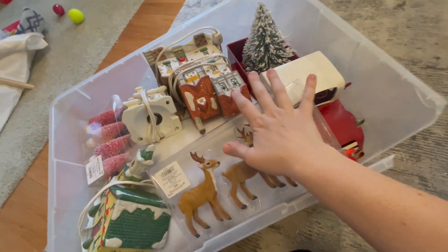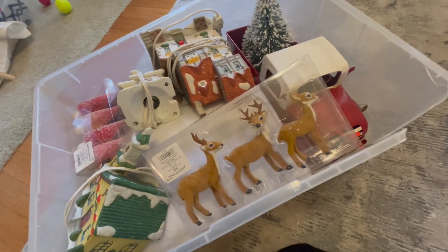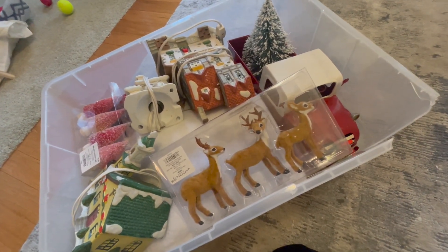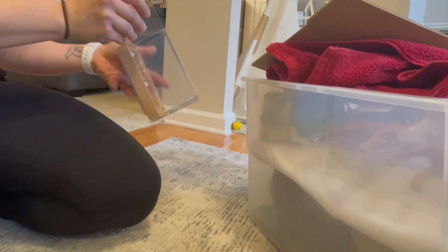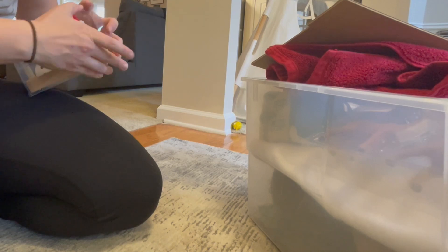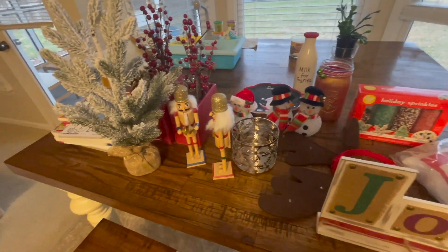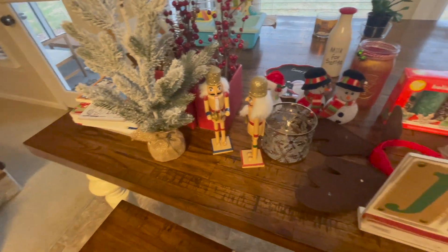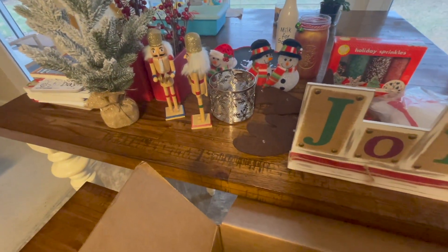I was able to fit it all in, but it looks like I need to buy a new bin anyway because this one is broken. I just need to get the couple of things that are in the guest bathroom. I still have all of this stuff to pack up, so I grabbed a small moving box from the garage and hopefully I can fit everything in there.